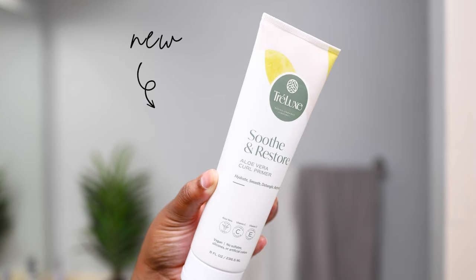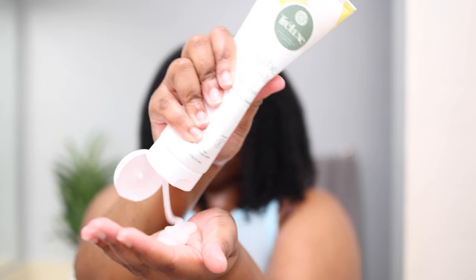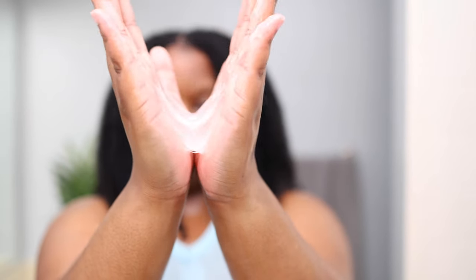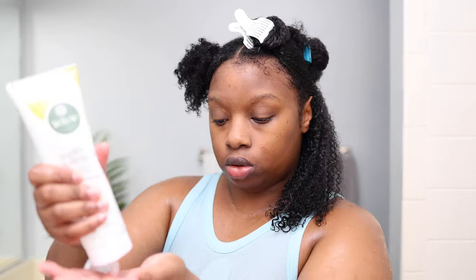I didn't use any heat — just my body heat, and it did that. Now that my hair has been cleansed and conditioned, I'm going in with the new Trelux aloe vera curl primer, the newest addition to the Soothe and Restore collection. As soon as you put this product in your hand you will feel how slippery it is, and when you put it in your hair it feels so good. I like to apply it all over and then go section by section to make sure every curl is nicely coated.